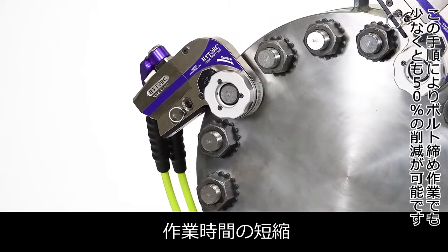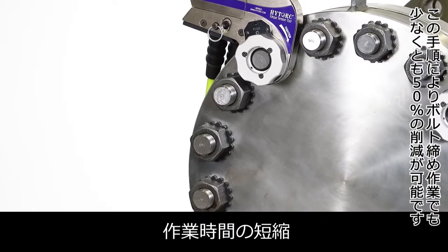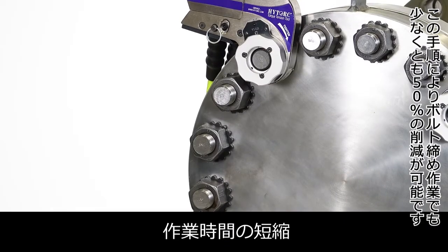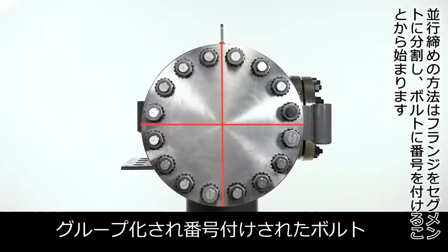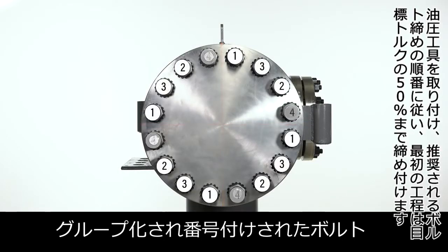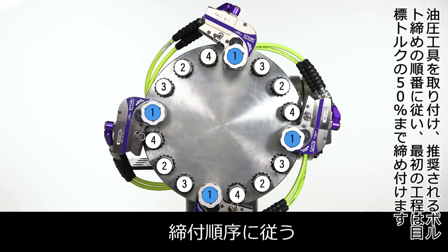The overall procedure will reduce any bolting job by at least 50%. The method begins by dividing the flange into segments and numbering the bolts and groups. Install tools and follow the recommended bolting sequence.